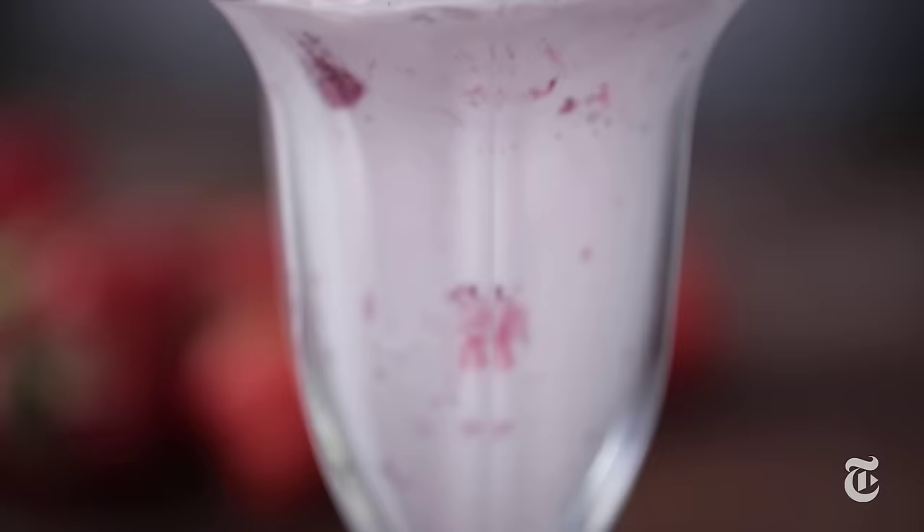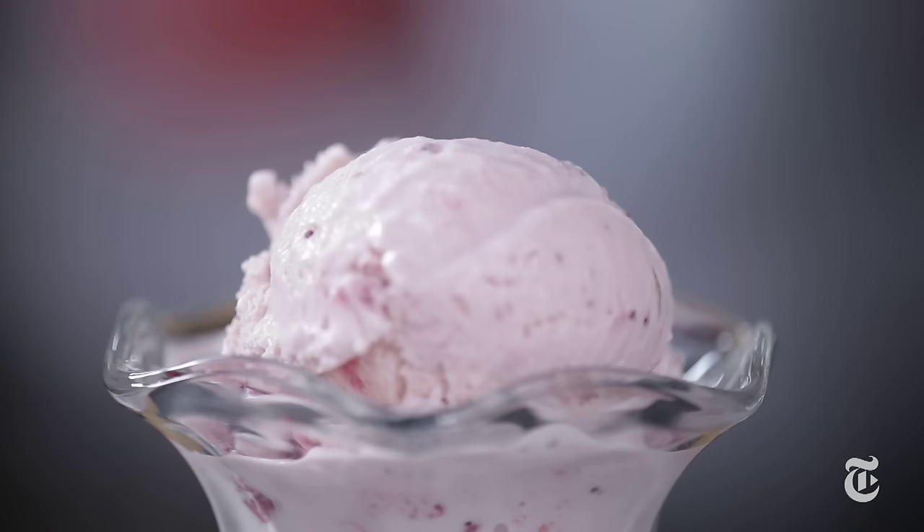This is the only ice cream recipe you're ever gonna need. It's silky, it's rich, it's not too sweet, and you can make it into any flavor you want.